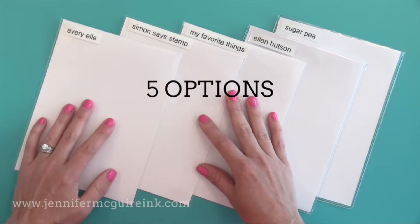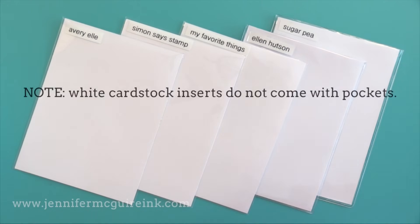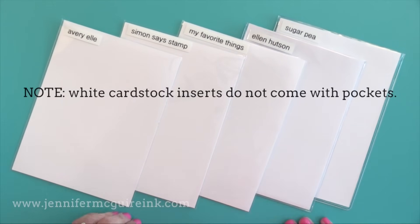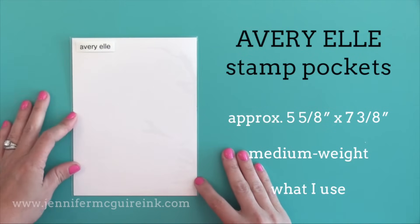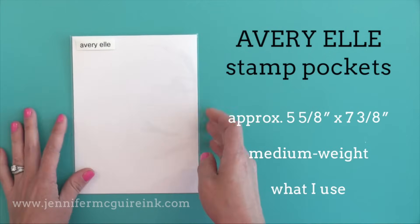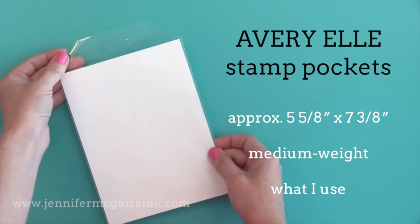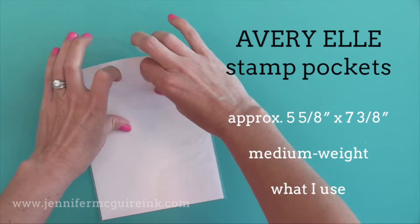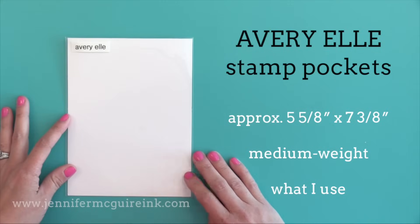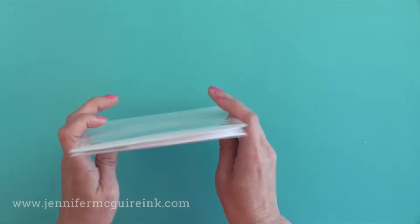There are 5 options that are good for regular stamps, available at your favorite craft stores. I'm going to talk about each of them — how they're the same, how they're different, and which one I prefer. I'll start with the Avery Elle stamp pocket because this was the original stamp pocket and it's what I happen to use. It's a medium weight pocket — I've never had problems with them tearing. There's a little flap that you can tuck into the back to make sure stamps and dies don't fall out, and these fit nicely into most CD and DVD containers.